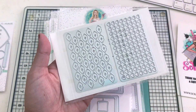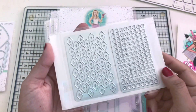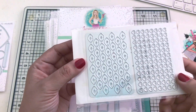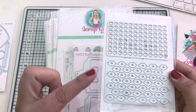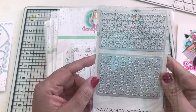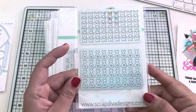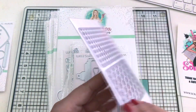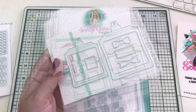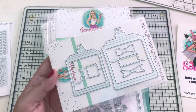Next we have these Valentine's shaker plates - they come with four pieces. As you can see, we have hearts, lips, and if you flip it over, butterflies. The last one is a little bag with a heart inside it - such a cute piece.